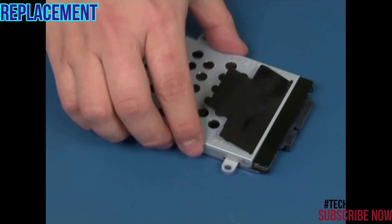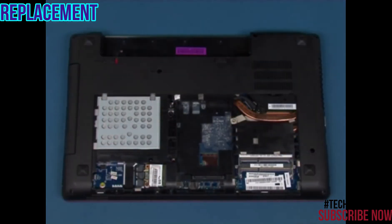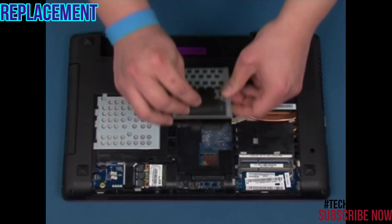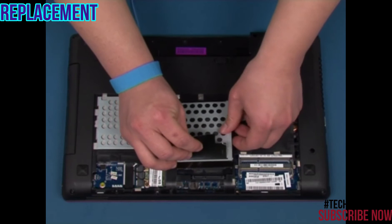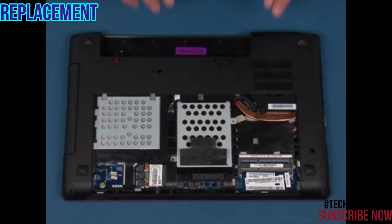Place the bracket onto the hard disk drive and secure it with four screws, two per side. Position the hard drive into the compartment and push until it is engaged into place. Secure the drive with two screws.